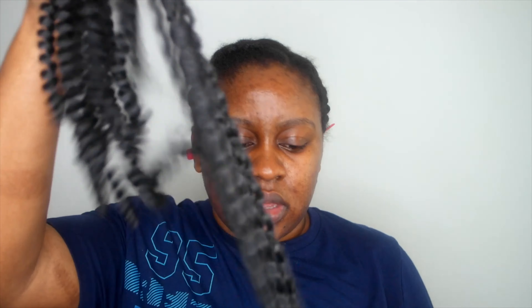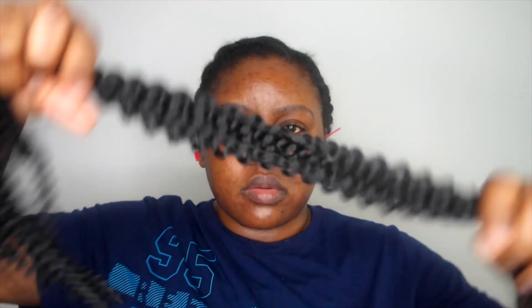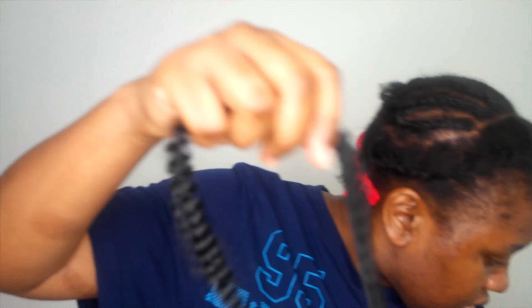I've done so many spring twist videos and I have like extra hair, so I was like let me make use of this hair. This is the spring twist hair that I'm going to be using. I'm just going to cut it in half and then start doing the crochet method.